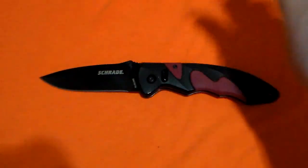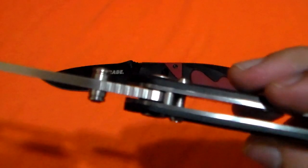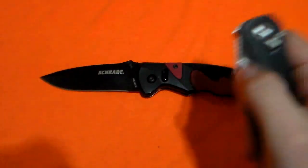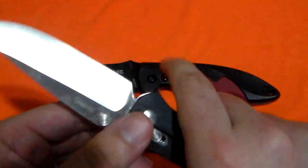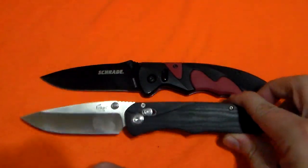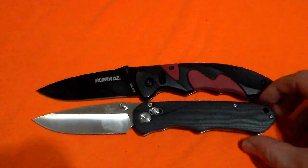How about this one? This is the Anlin EL02 — 8CR-13 MOV blade, G10 handle, satin finish, hollow grind, axis lock, right-hand tip-up carry clip only, proprietary pivot point which kind of sucks, very functional jimping, moderately ergonomic in hand, and a sub-$20 price point. I believe the weight is about 4.7 ounces on this one.